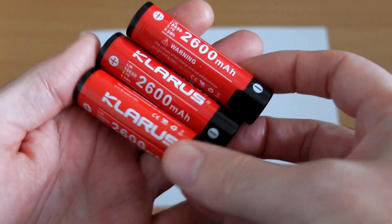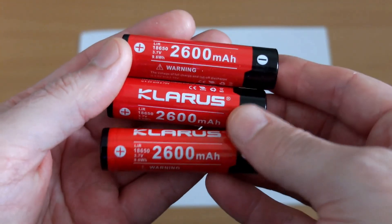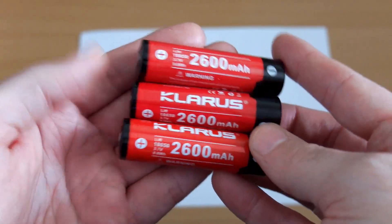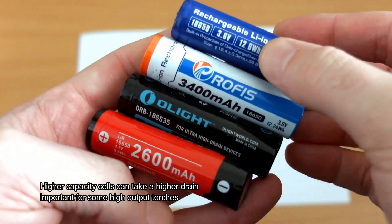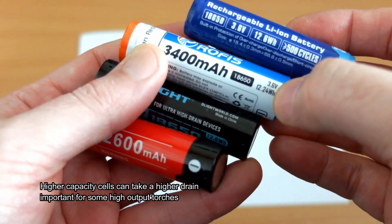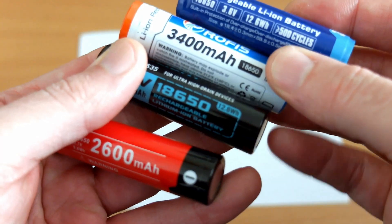I thought I'd do a quick test on some of the Clarus batteries that I have lying around. These are the 2600 mAh versions. The reason for this is partly just out of curiosity to see if there's any difference in the capacity, but also because I don't actually have that much stuff in to review at the minute, so I thought I'd put something up which might be of use or of interest.